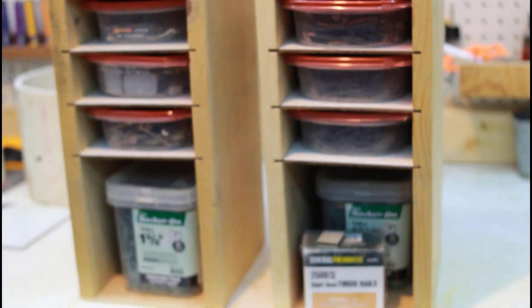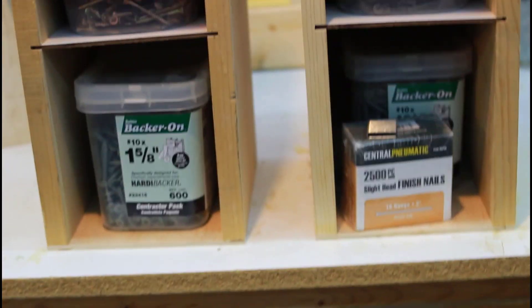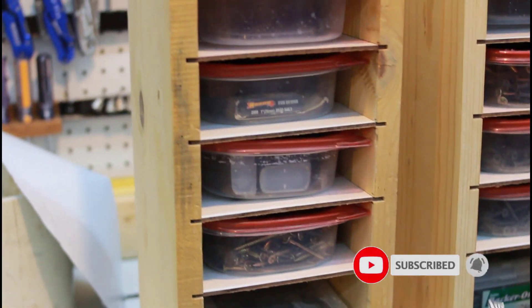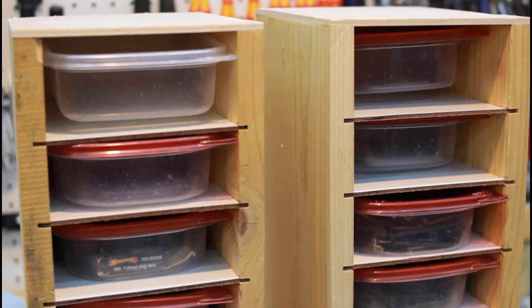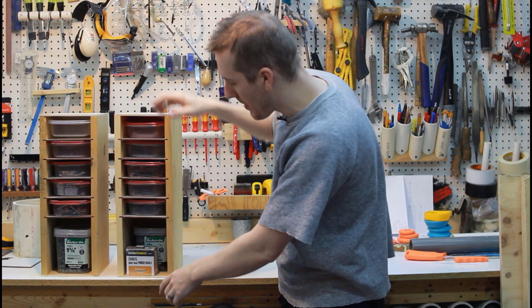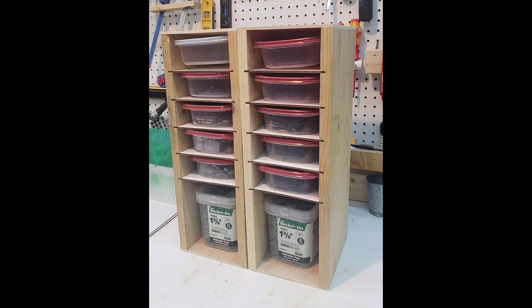I also put a large compartment at the bottom. I had these concrete board screws left over from when we did our bathroom — way too many — so I'm going to try to use those. That'll have a big compartment at the bottom I can get to quickly. I can label these, grab them, and I'm going to keep them under my workbench where I've always kept them.